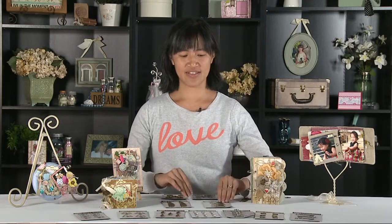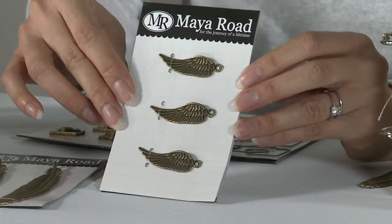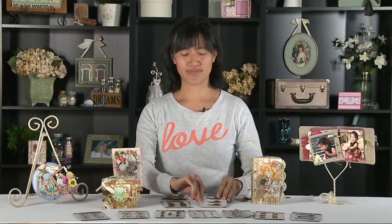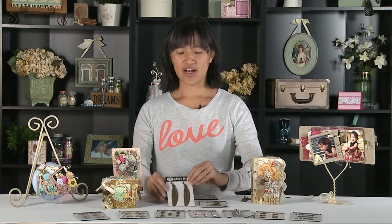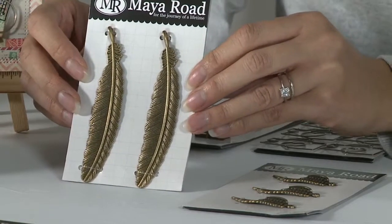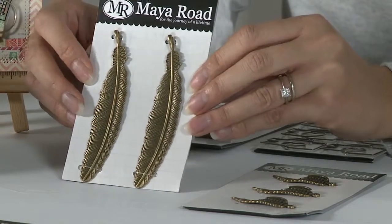We also have some of our angel wings. These ones you can alter with embossing powders, or with Copic markers and other things, or just use them as is. We also have our antique plume feathers. These are a large feather but they lay flat, so they make awesome embellishments for all your projects.